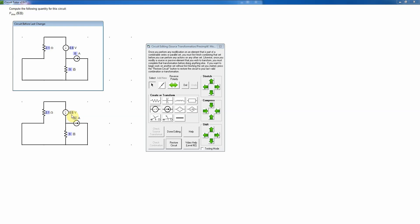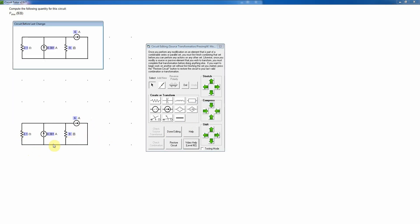Now I need one last source transformation to put everything in parallel for a single node-pair circuit. I'll change that to a current source, putting in the value: 0.8 volts divided by 2.1 ohms gives 0.381 amps. I want it pointing up to this node, so I'll drag it and reverse the polarity. I'll borrow this wire to place it correctly, delete the unwanted wire, and drag everything into position. Now these two elements are in parallel with the other two, and the polarity is correct — the arrow head matches the plus sign pointing to this node. I'll check the source transformation — that's correct.